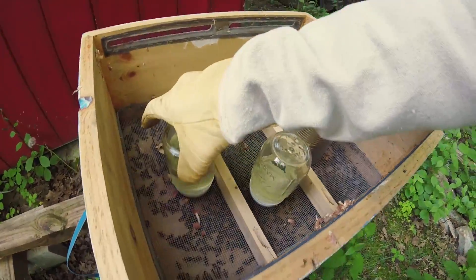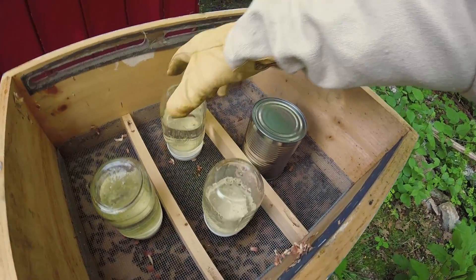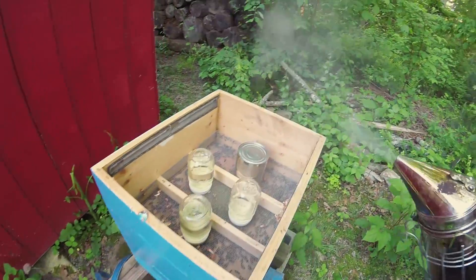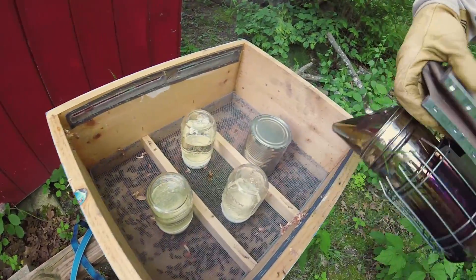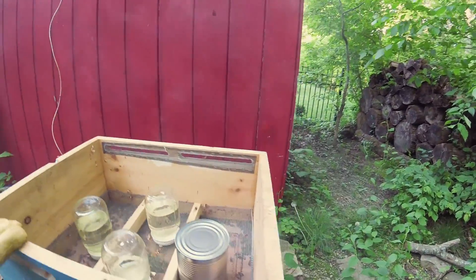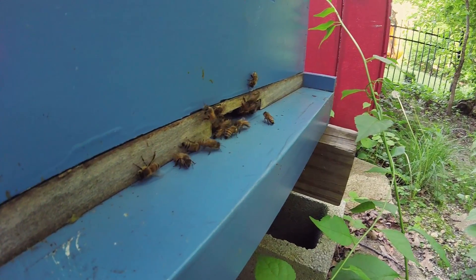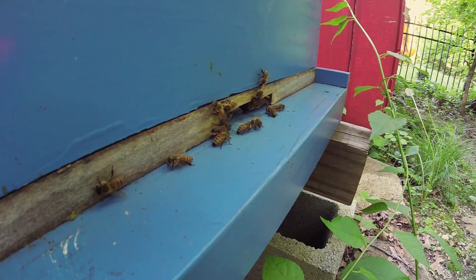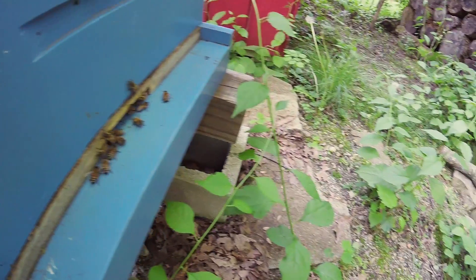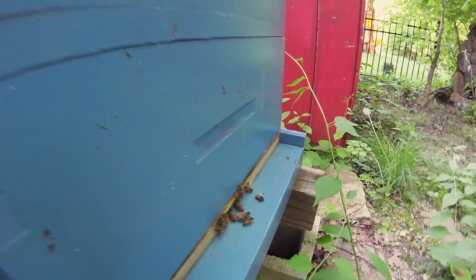They've kind of cut down on their feeding. They're not taking in as much syrup as they first were, and that's probably because there's a lot of nectar coming out of the trees and the flowers. Everything is blooming, so this hive was bearding. It was pretty hot and they've been hanging out on the front door there. Not so many right now, but they're super active because it's nice and warm out.